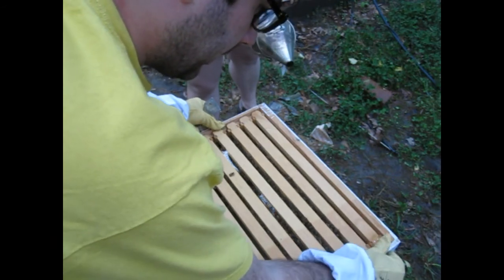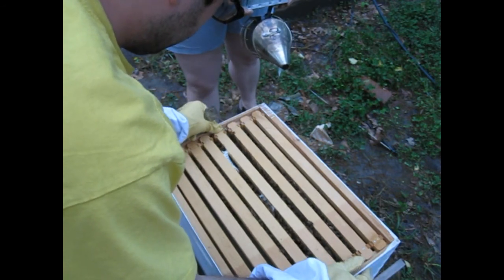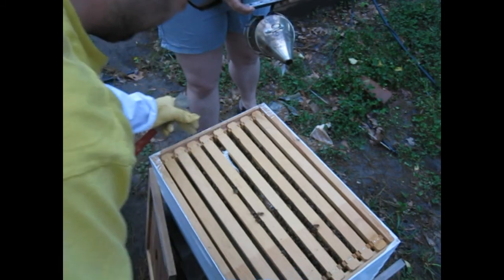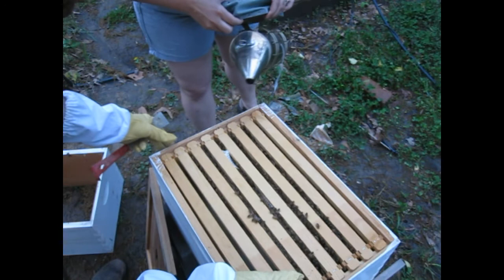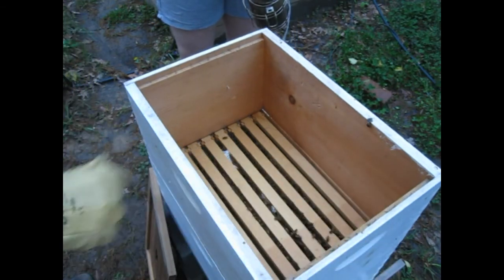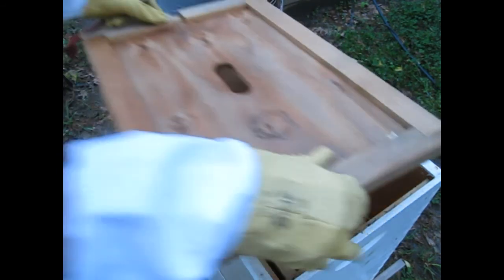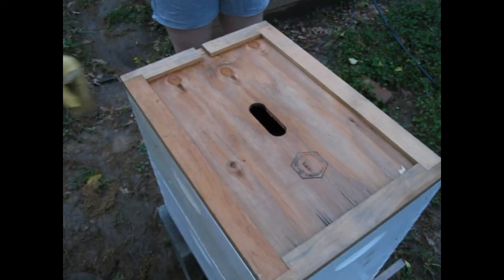They're pretty docile right now. I'm sort of surprised. It's because there aren't very many of them, probably — hunkering down, they're busy. I think that's as good as we can do, probably. All right, ladies, I'm going to leave you to your business. The smoke is pretty good. Stupid newspaper — okay, it is gone actually. Well, it's a good thing we're done.